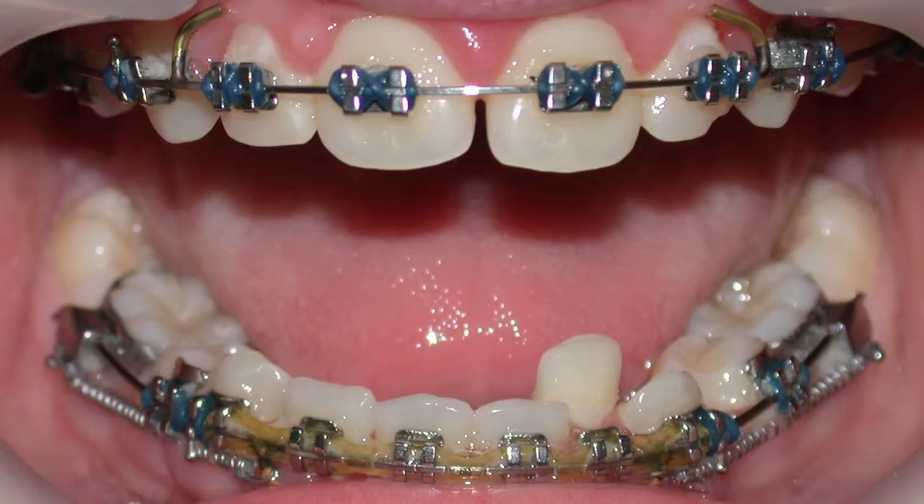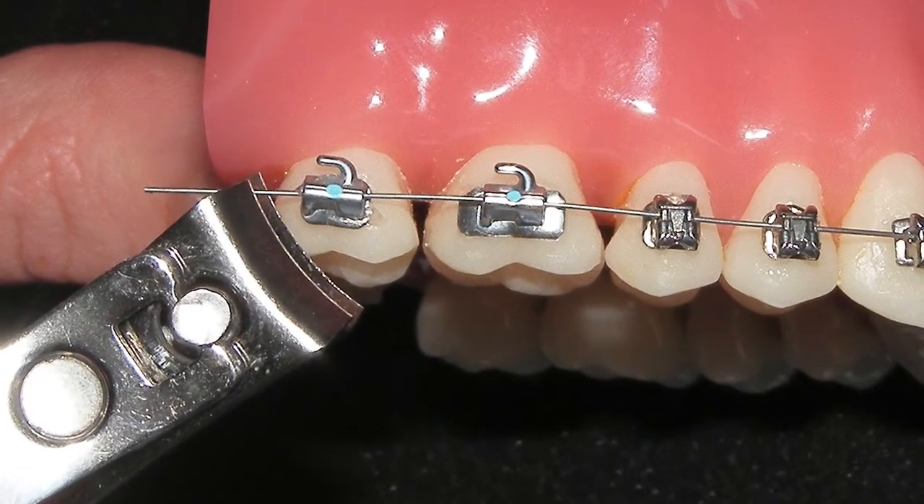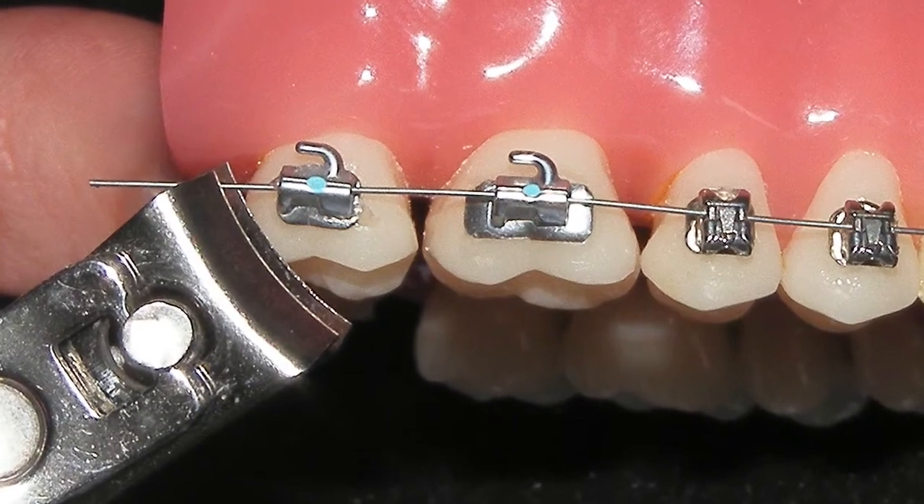A broken brace means that the teeth can't move and it will delay treatment. If you do break a bracket, contact the surgery and we'll arrange to fit you in. If a wire starts digging at the back, you may need to contact us. If you are away, you can trim the wire with some nail clippers — be very careful and make sure you hold on to the wire at the back before you trim it.